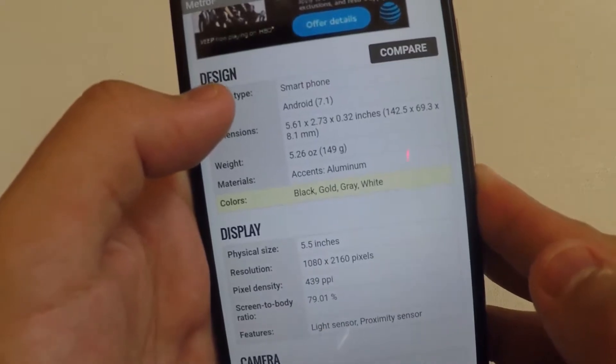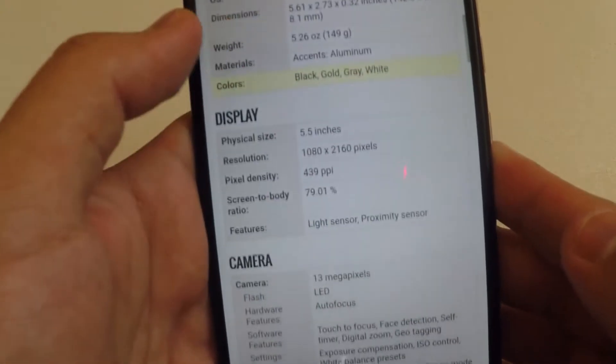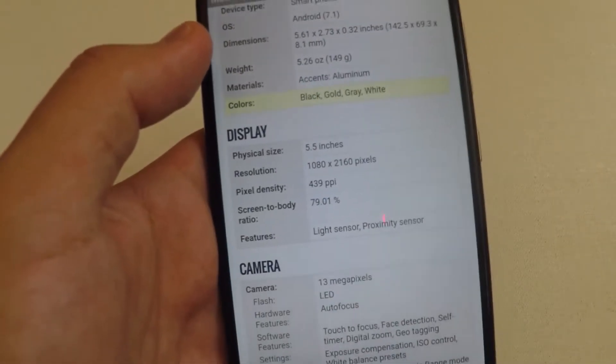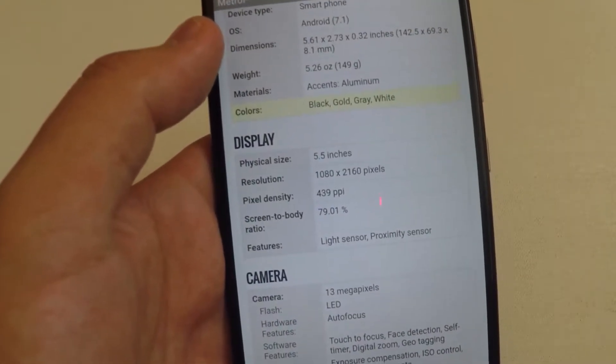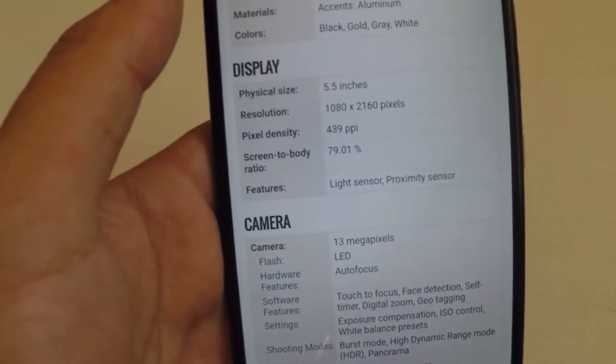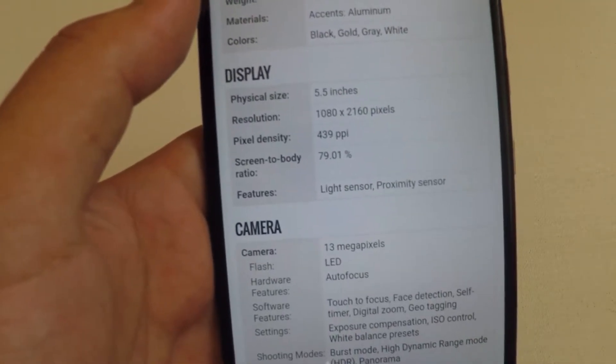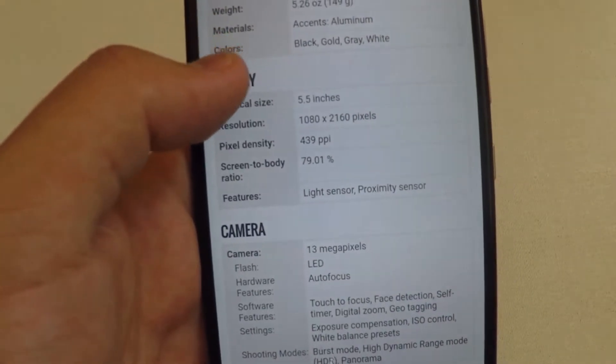It has aluminum accents, and the colors you can choose from are black, gold, gray, and white. There's a 5.5 inch physical display with a resolution of 1080 by 2160 pixels, a 439 PPI, and a 79.01% screen-to-body ratio.